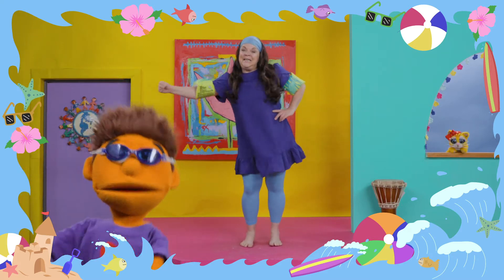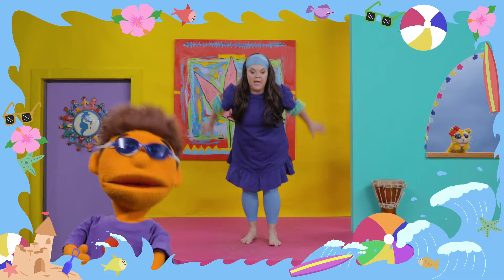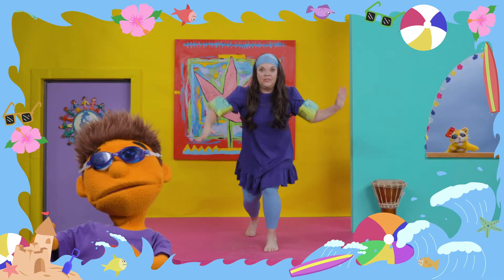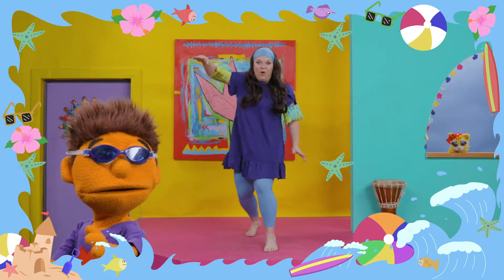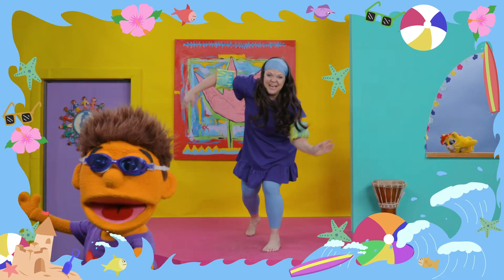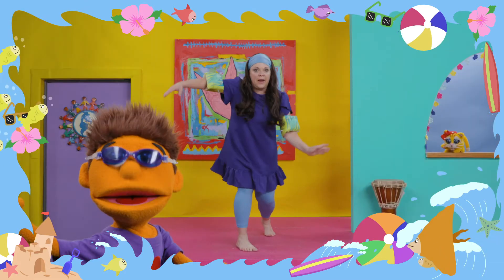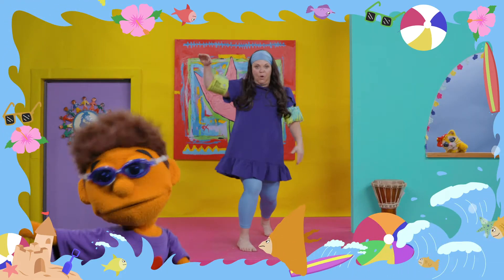It's time to jump on that surfboard. Are you ready? With one foot in front of the other, let's go! Let's catch those waves! Come on, dudes! Let's switch feet, because here comes a bigger wave. Are you ready? Bend those knees. Here we go.